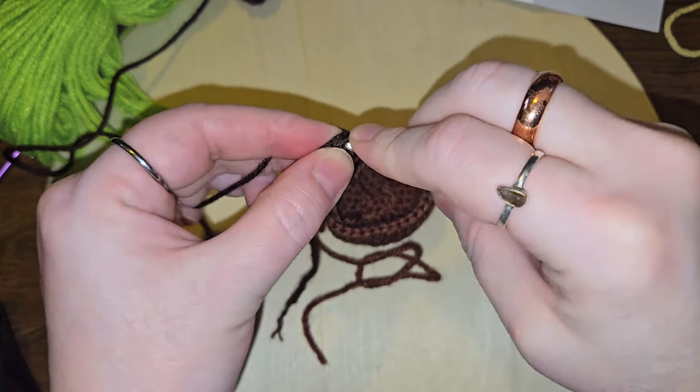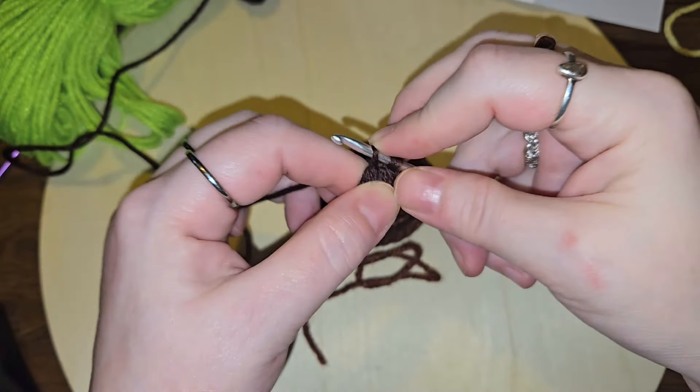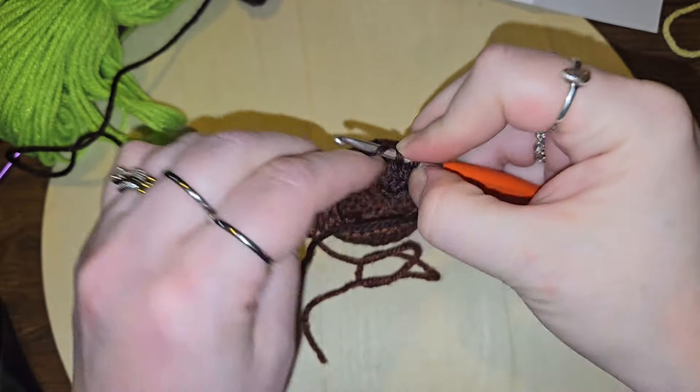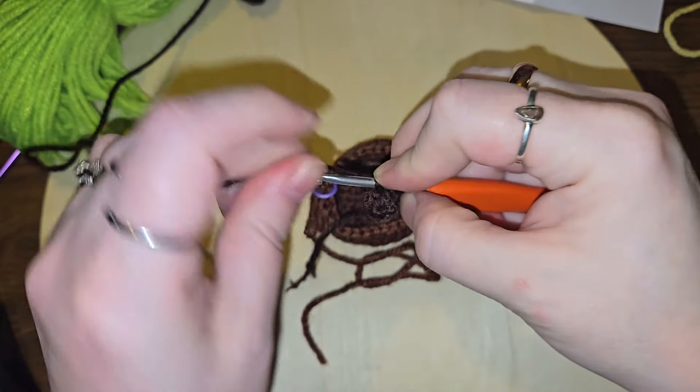Alright, so we're doing just a regular increase again — two single crochets into every single stitch. Once again, once again.